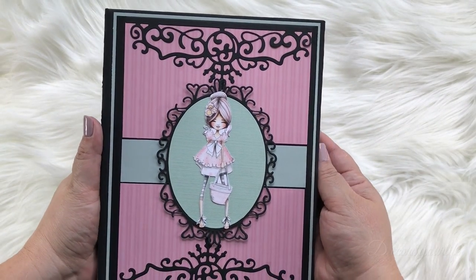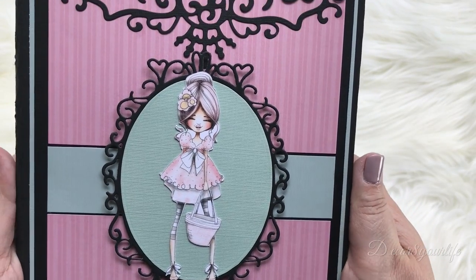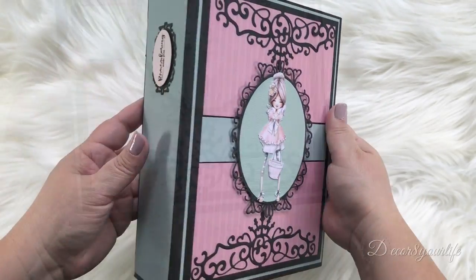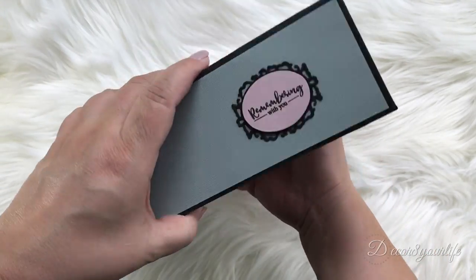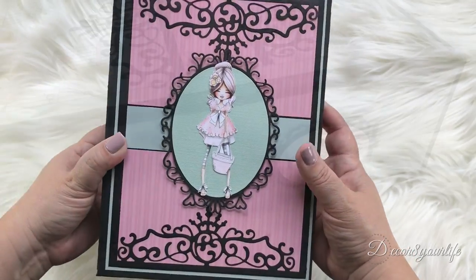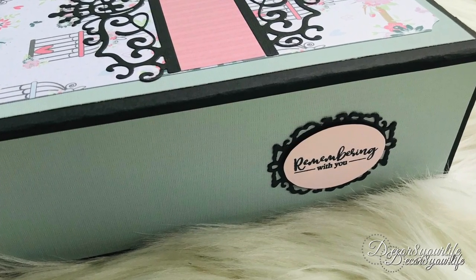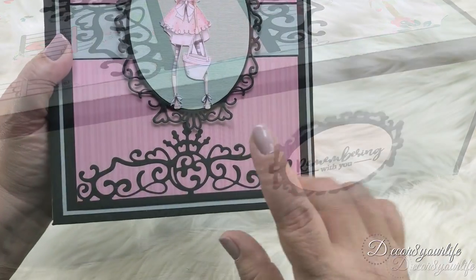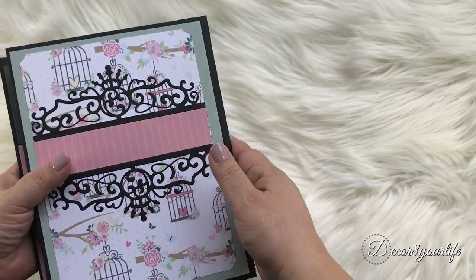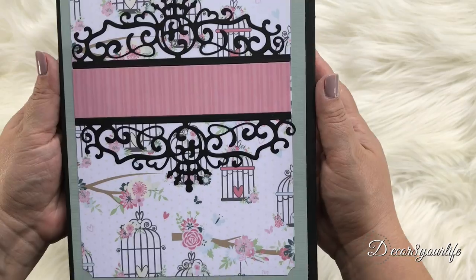The front cover is embellished with die cuts from the Glorious Border and Nesting die sets, and the image on the front cover is the Ruby digital image. On the spine, you'll find a sentiment stamped from the Polkadoodles Perfect Wishes Clear Stamp Set, and it sits on a small frame die cut from the Polkadoodles Elegant Nesting dies. The die cut piece was made with a Polkadoodles Glorious Border die — it makes a beautiful border for the front and back of the mini-album.